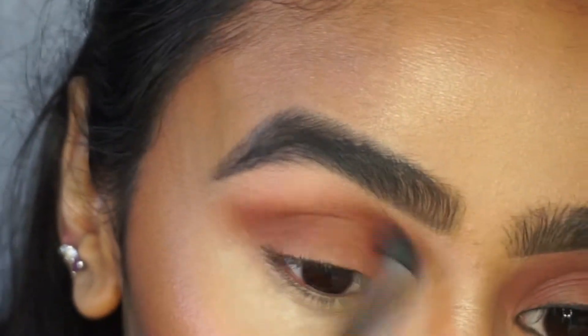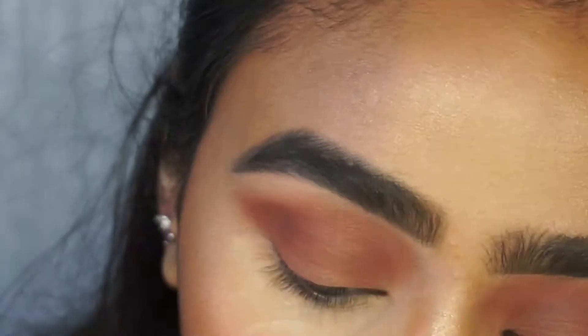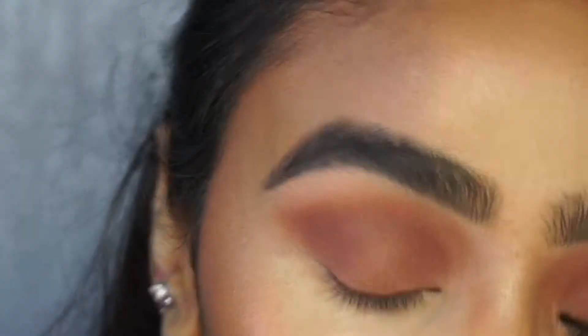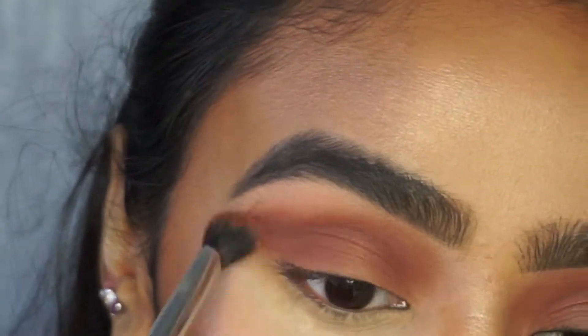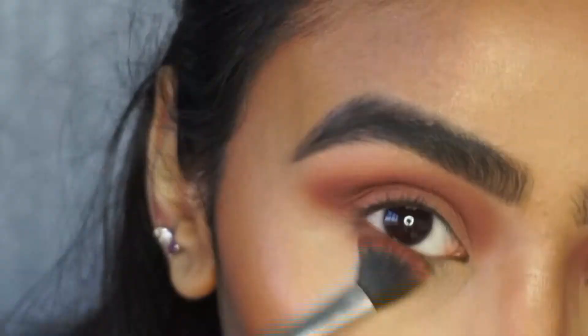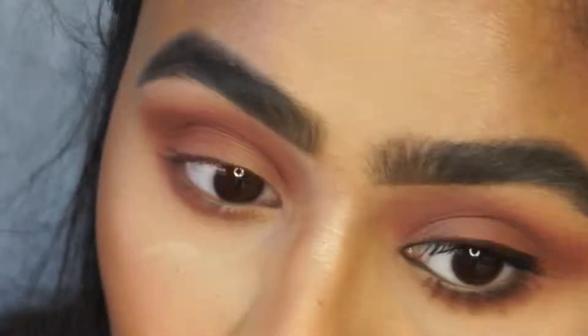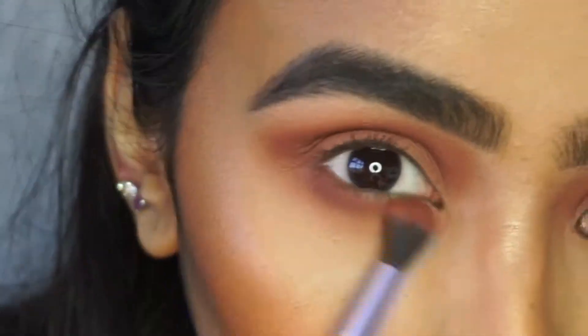And I'm slowly adding the colour onto my eyelid as well. Now I'm going to pick up another Real Techniques brush — this is a crease brush — but I'm still using the same eyeshadow, Creme Brulee from earlier. As you can see that just gives the colour a bit more depth into the crease and it looks like I've used two or three colours when really I've just used one. The reason for that is because the other brush was more fluffy whereas this crease brush is a bit more dense.